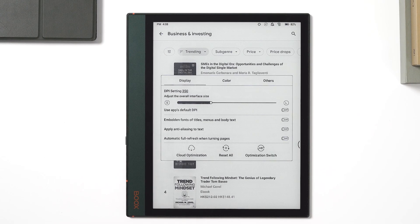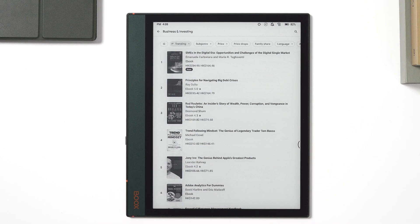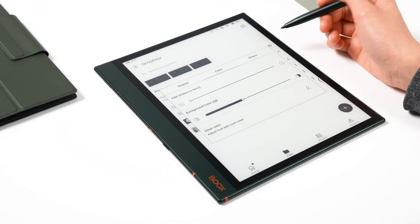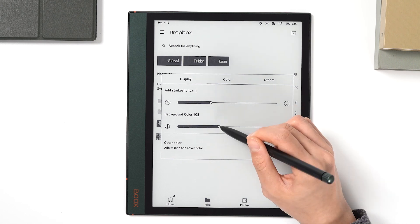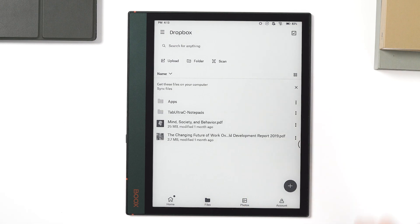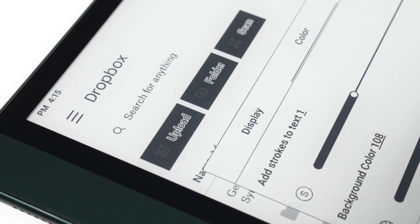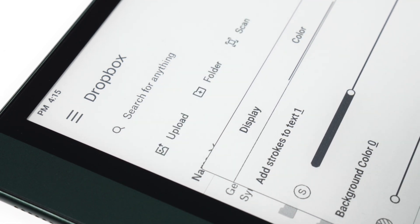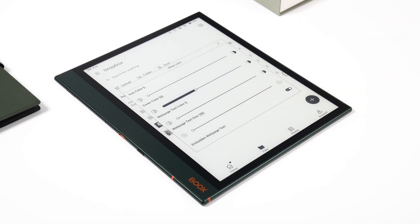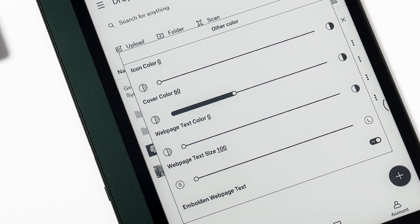If you don't require optimization, you can disable it by tapping the optimization switch. The focus of the color section is on changing the font stroke and background color. The appearance of the text can be improved by adding borders around it. The difference between the text and the background can be brought out by reducing the background color, making it easier to see the text. You can also change the color of the icon and cover, as well as the size and boldness of the text on the webpage.